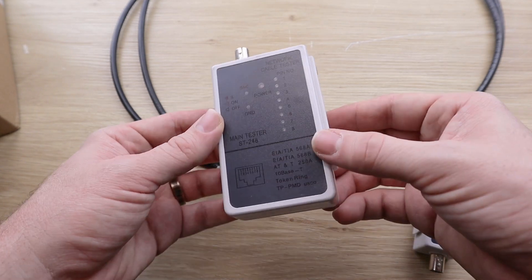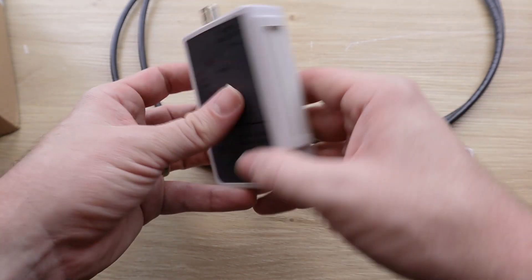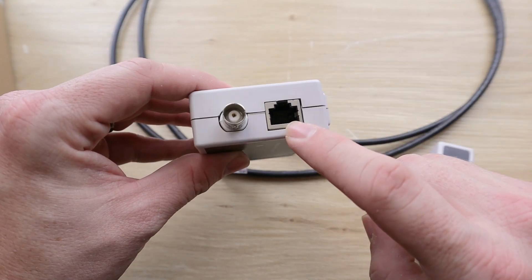Here's how it works. Here we have the main body, which is actually battery powered. So when you turn it on, it gets its power from the battery. And then it has both BNC and RJ45 connections.